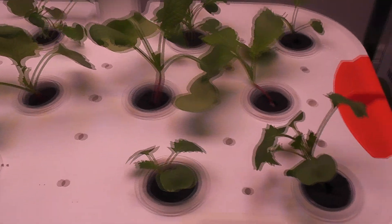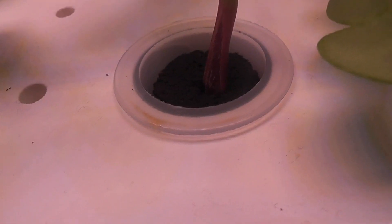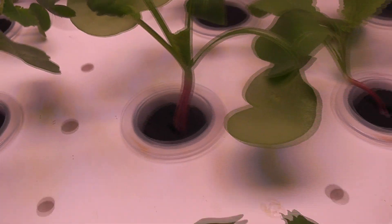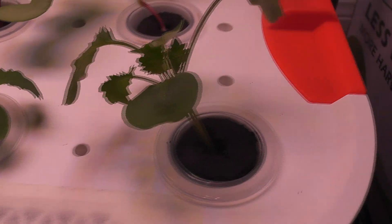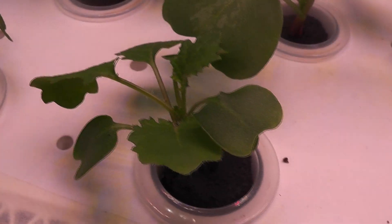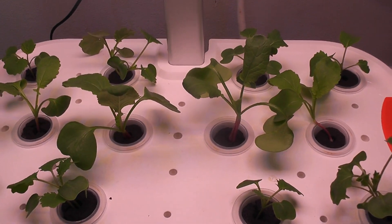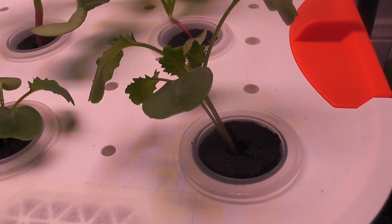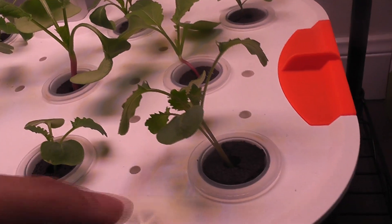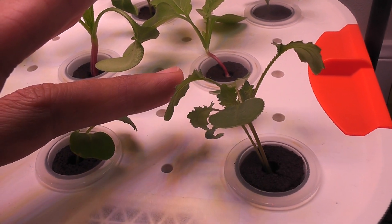It's day 13. Both radish and kale plants are coming very nice. I see nice red stems on the radish plants and those stems are swelling up — so the baby radishes are forming, which is really good. The kale is also coming excellent. Some pods have two plants and some have just one plant, with roughly half and half. I am intentionally leaving two plants in some pods. I know they will get overcrowded over time, but I am going to leave them as is and see how they come up.